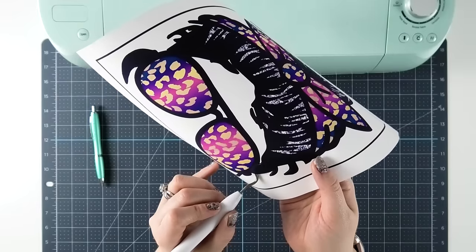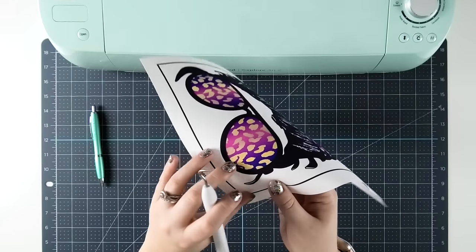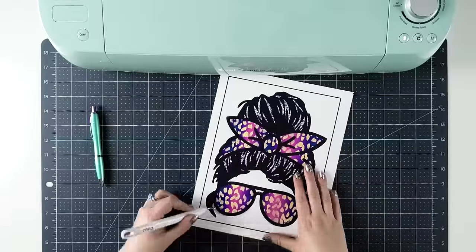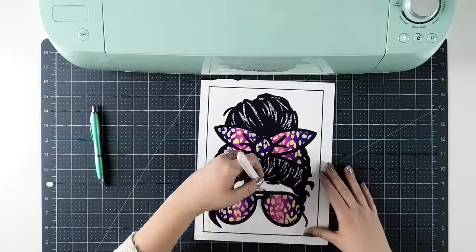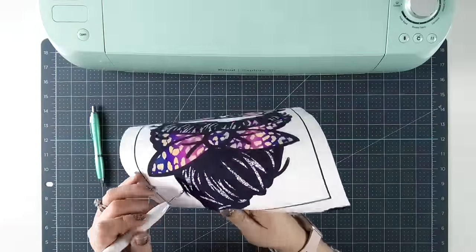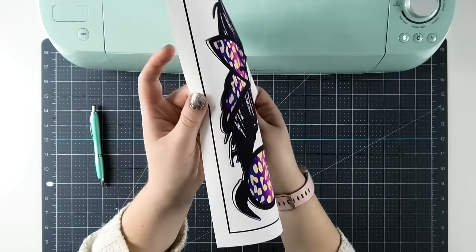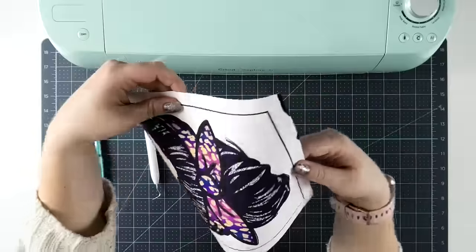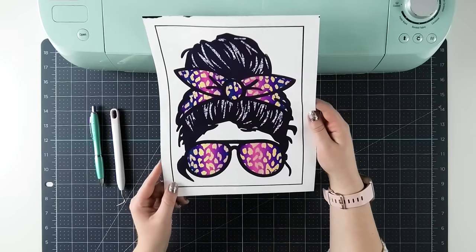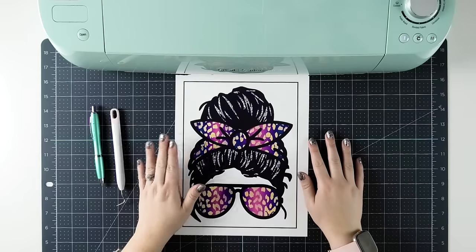I'm going to run my weeding hook around all the edges of the transfer before moving on to any next steps. Do you guys see how my hook is actually underneath the transfer itself? That's what makes it so easy using the Cricut weeding hook. This is also why I suggested you use designs that are mostly all one piece, or a few very large pieces, because lifting the edges is going to be much easier on just a couple of pieces versus trying to do a ton of tiny little specks. I am begging you not to skip this step — lifting the edges is the number one mistake I see when people use these transfers, and then they have a lot of problems.